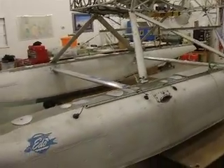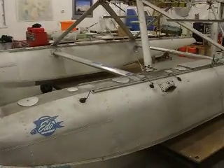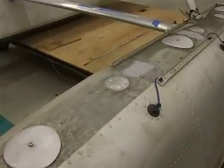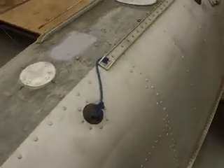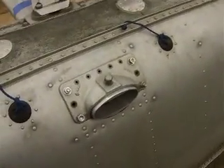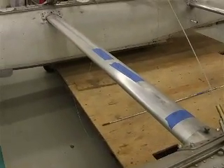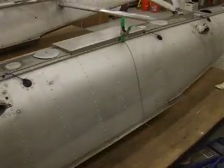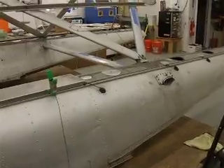Rob picked these floats up at Merrill Field. They actually came out of McGrath, but they're in fine shape — really nice floats. Rob's done a few modifications: he moved the pump-out cups from the top to the side, which is a nice feature. New spreader bars were also fabricated — the old ones had corrosion issues, but the previous owner threw in new spreader bar material, and Rob cut them down to match the originals.